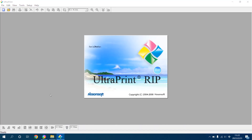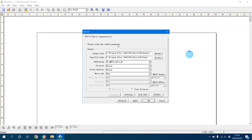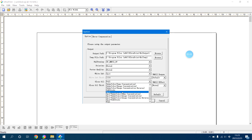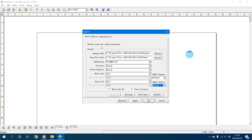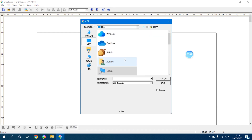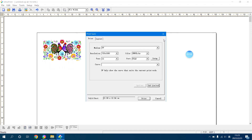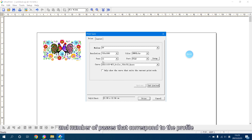Click UltraPrint and change the settings as such. Keep this setting and click Apply. Load a test image and uncheck this box. We can see the color, resolution, and number of passes that correspond to the profile.